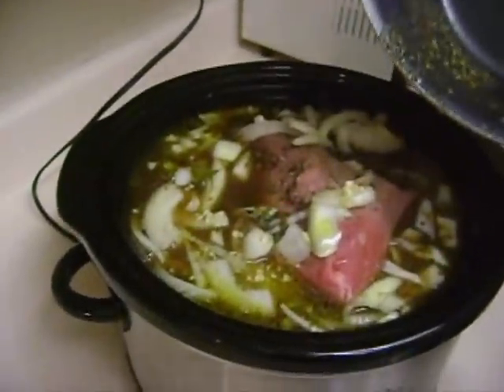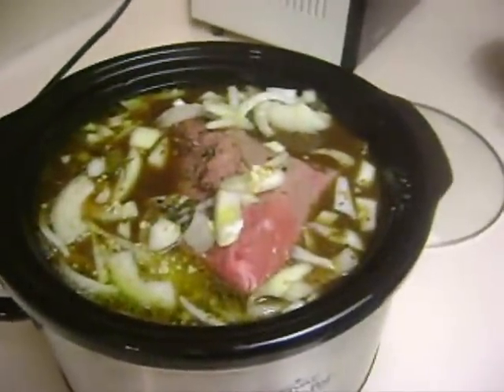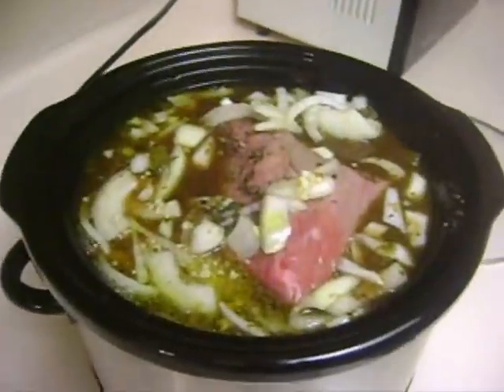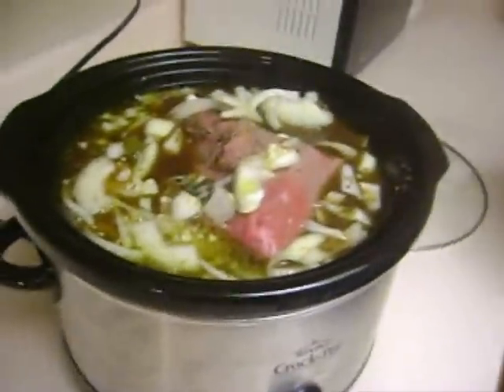Okay, now you can see how I got the seasoning in there. I'm going to grab a spoon and just clear out the pot of that — that's the seasoning that we added. We want that stuff — it'll help it cook.